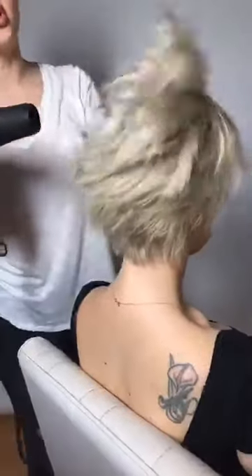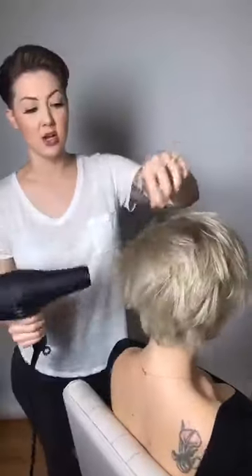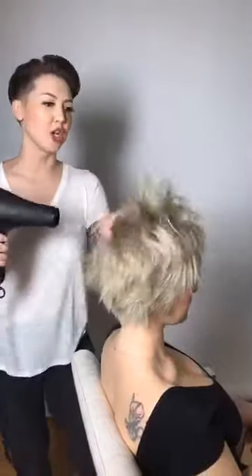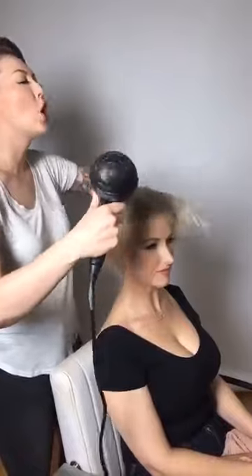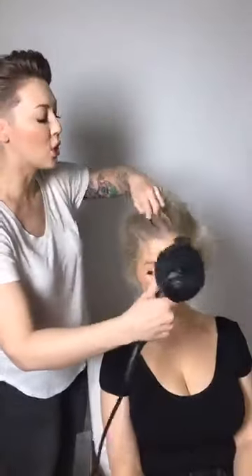My husband and I did a photo shoot with Erica about two weeks ago and I did this exact style on her that day — I was able to get about five looks out of her hair, just from repositioning, rebrushing, and flipping the part to the other side. It has so much versatility. I always tell women not to be afraid to cut their hair short, because you're going to be able to get so many more looks out of it.